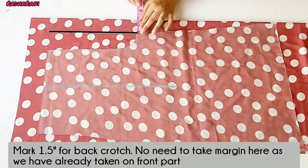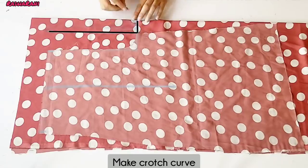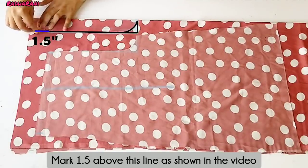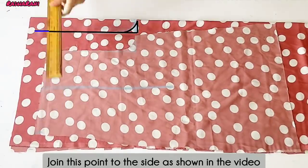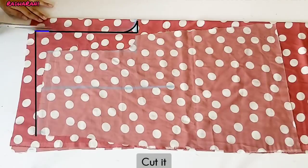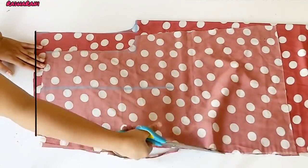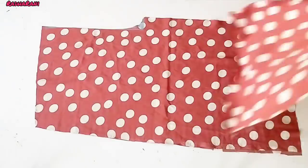Now I am going to add 1.5 inches in the back. I have to put a margin of 1.5 inches along the back. Now I am going to join the other side and cut the back part.